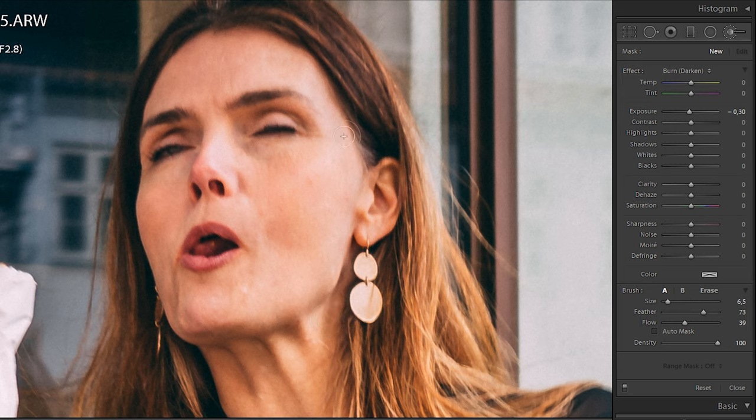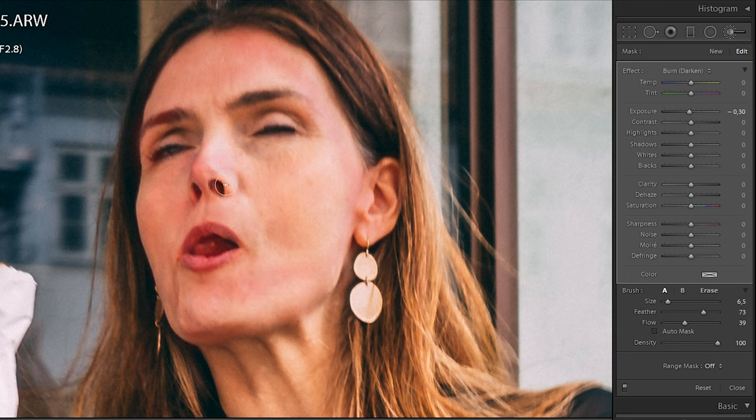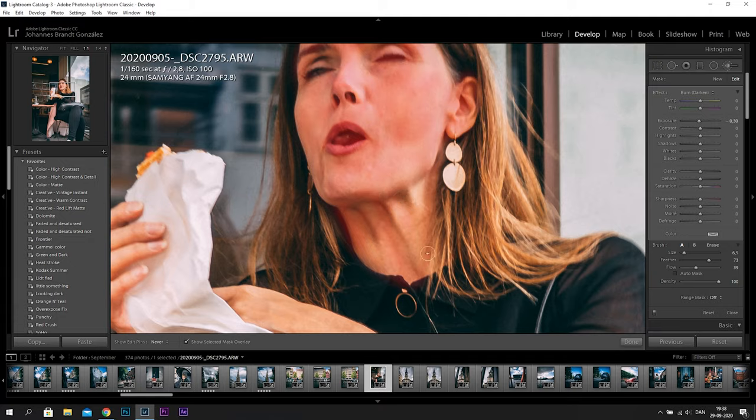So I have this picture of a woman sitting and eating in the street. I'm doing exactly the same as before — masking out the face and using the range mask color pick to make the mask more precise, and then adjusting the sliders: the color temperature of course and some of the other sliders as well.